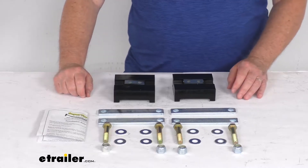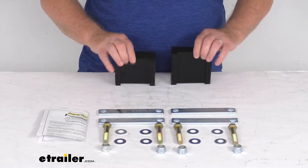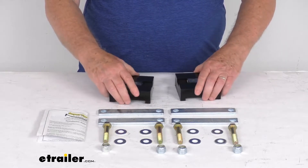Hello everybody, this is Jeff at eTrailer.com. Today we're going to take a look at this off-road poly pad mounting kit for the Super Springs Helper Springs on your Ford trucks.